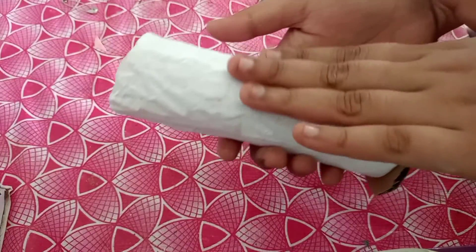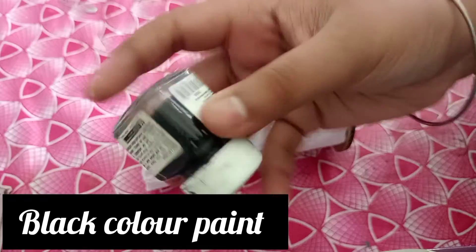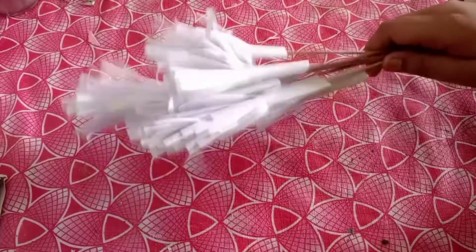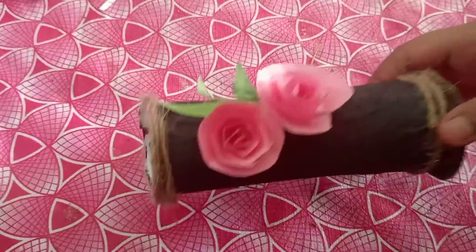I will dry the tissue paper in the bottle. I will add acrylic paint in black color. I will add acrylic paint in the bag. I will dry the black color.